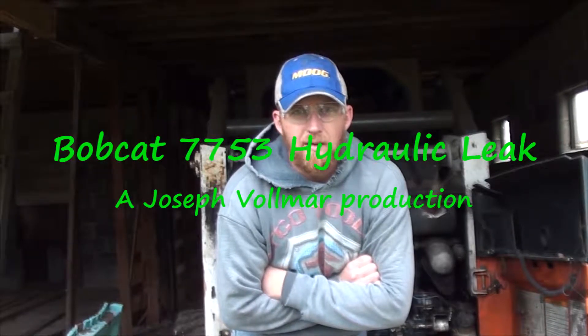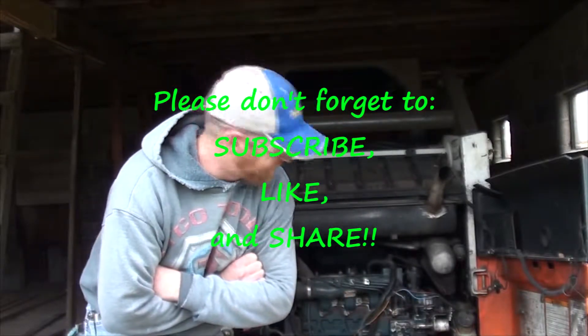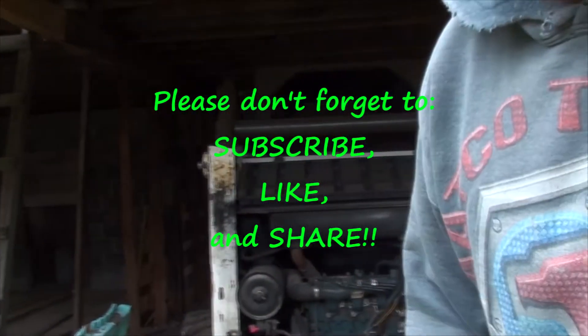Hey YouTube, Joseph Fulmer here. Today I'm working on my 7753 Bobcat - you can kind of see it sitting behind me. It's got a hydraulic leak and I'm going to show you roughly where it is. There is an o-ring - I'm going to zoom in a little bit and get some light on it. That hydraulic fitting right back there is one of the hydraulic pumps, hiding right behind that belt.